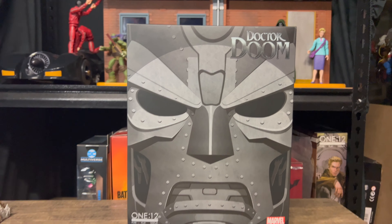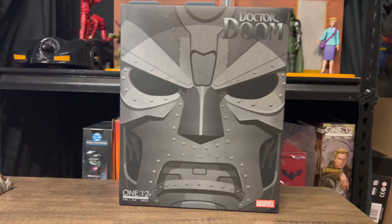Hey, what is up everybody? Welcome to Rad World. He is finally here — Mezco Doctor Doom.